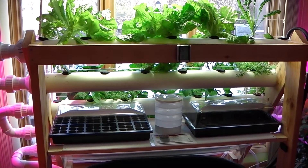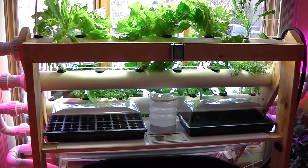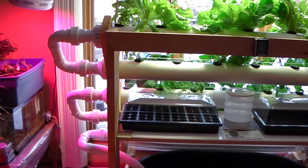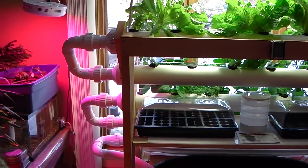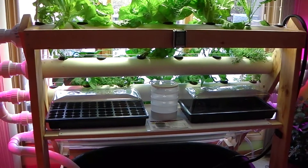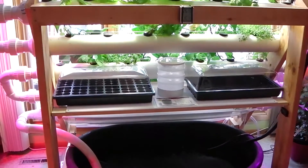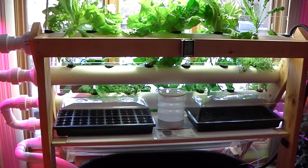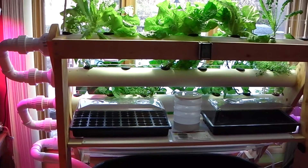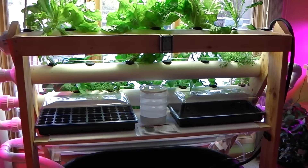That's DFT build number one from thehydrocultivator.com. Plans are available on the website if this is something you're interested in building for yourself. It's a pretty adaptable system — each of the tubes can be disconnected for cleaning or portability; it's all bolted together. If I ever have to move, I can take this unit without too much trouble, and it makes it easier to clean than if it had all been cemented together. Check out thehydrocultivator.com — thanks for watching.